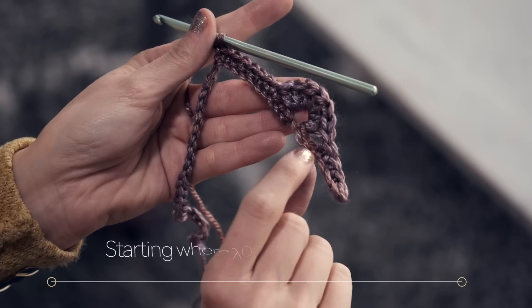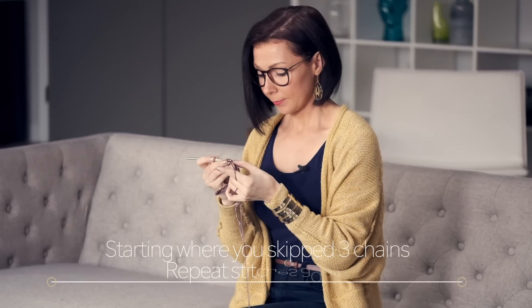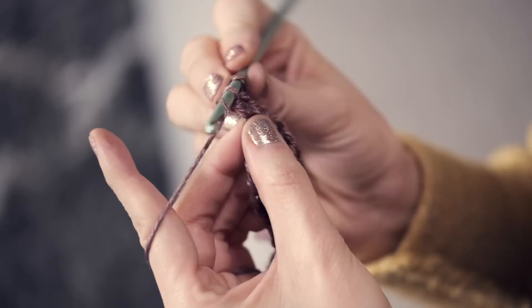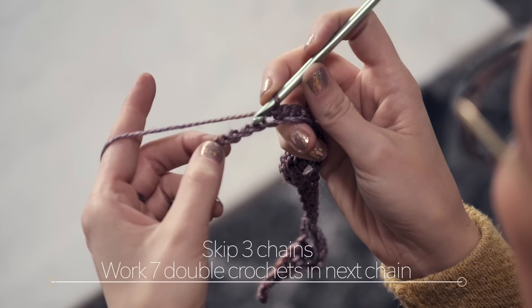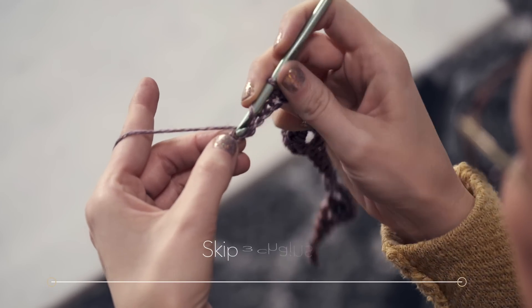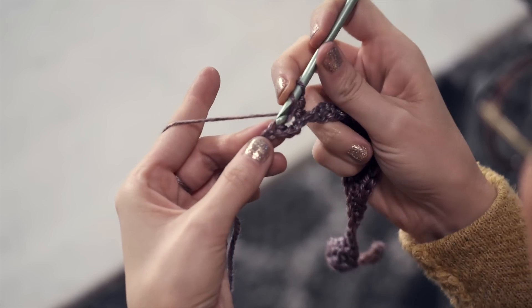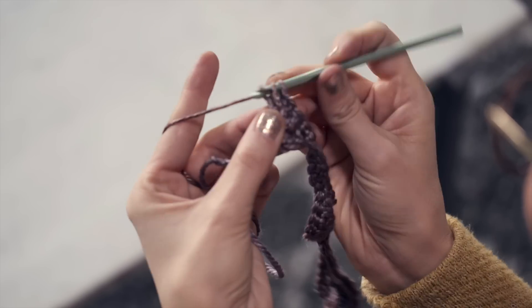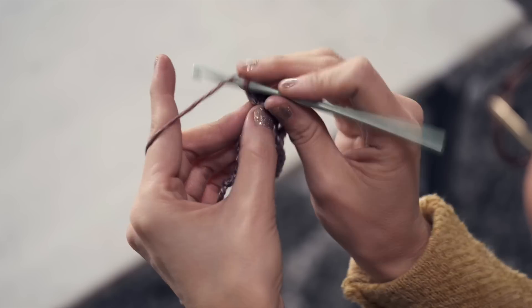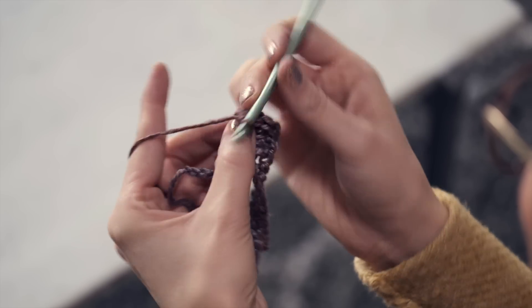Starting where you skipped those three chains, you're going to repeat all of those stitches again. Skip three chains and work seven double crochets in the next chain. Skip one, two, three, seven double crochets in that next chain: one, two, three, four, five, six, and seven.